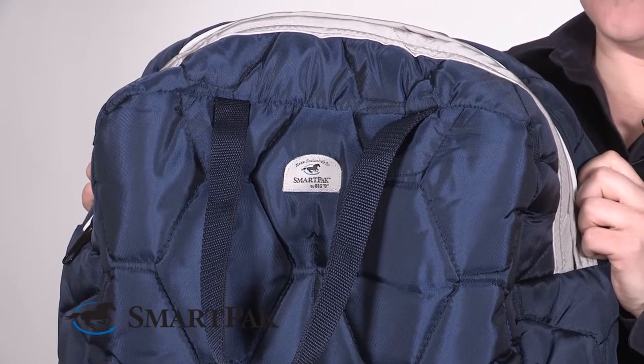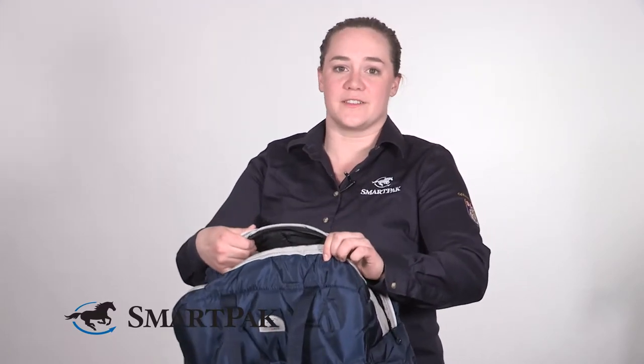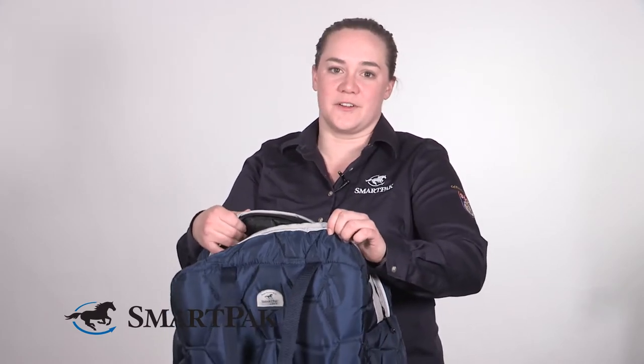This bag is perfect really for anybody who has a grooming tote, because it's got the ability to clip onto things and be hung, which makes it especially useful if you travel a lot or if you just want to have easier access to your grooming supplies.